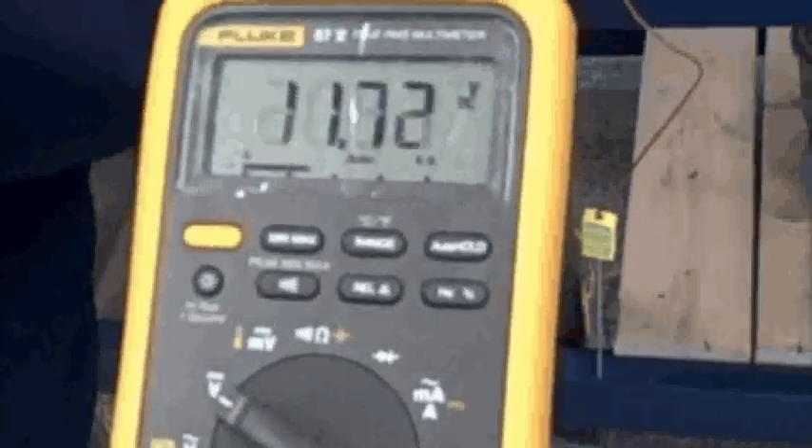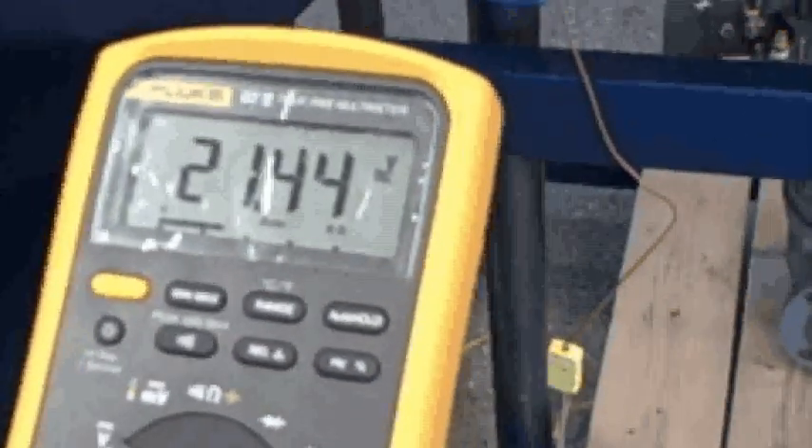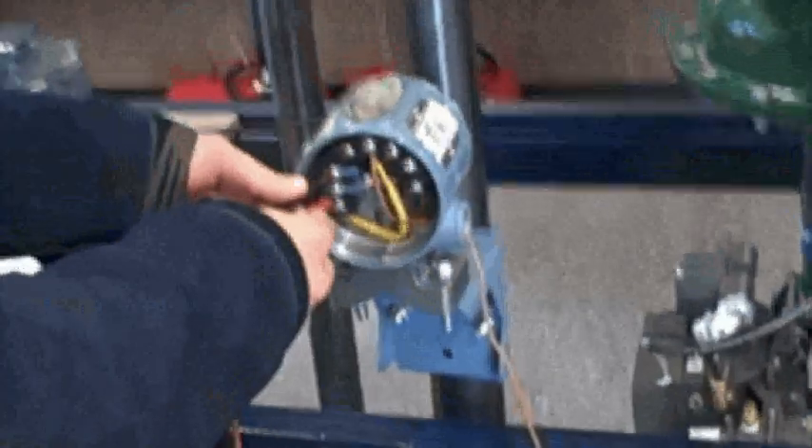Reading across the transmitter terminals — what do I get? 21.44 volts. Okay, what does that tell you? It's getting voltage. All right, from the DCS.